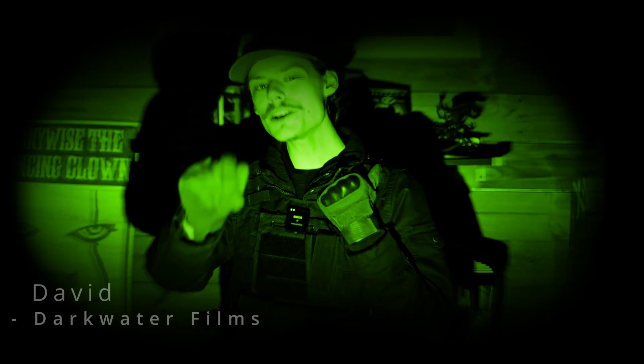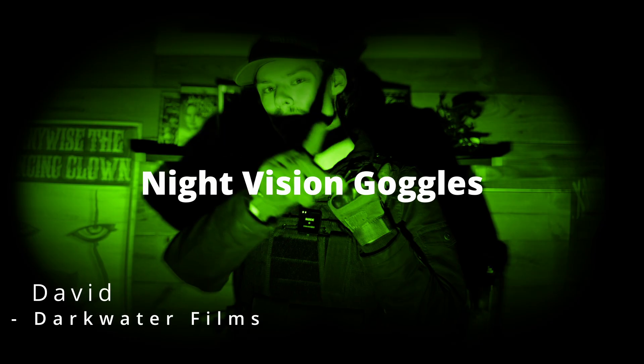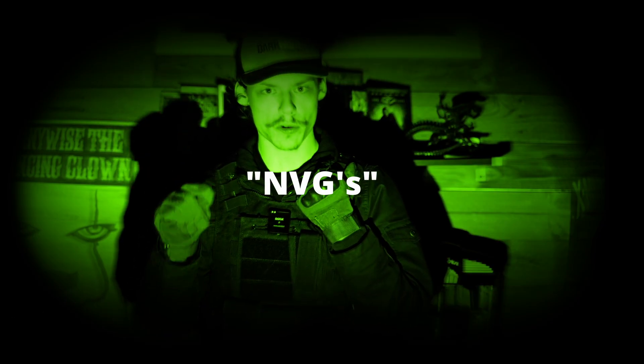Can you see me right now? What I just put on you are called night vision goggles, or NVGs as I'll refer to them from now on.